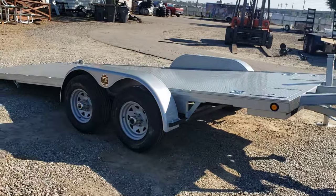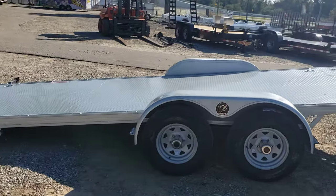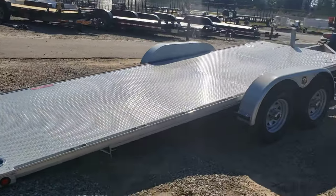We do these in a number of sizes — 18 to 22 foot — in 7,000 pound, 10,000 pound, and 12,000 pound configurations. We've got them in stock ready to go.